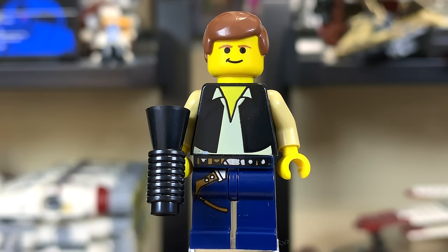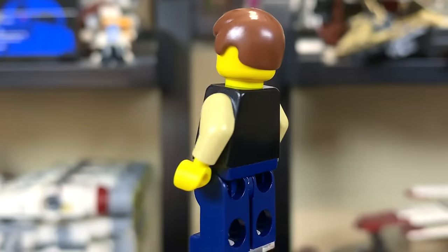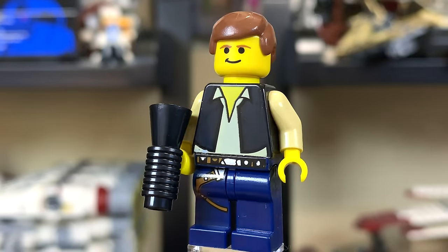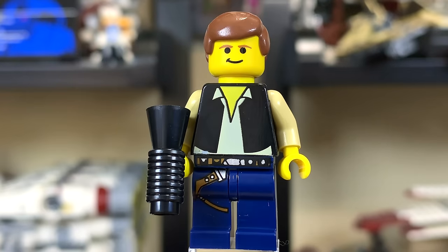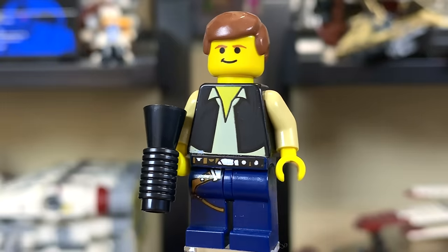Here we've got a classic Han Solo. He's got a blaster with no stud on the end of it, which is an interesting design. He's got a little smirk on him — he's of course ready to shoot Greedo whenever the time comes. Overall a decent looking figure. You do get the waist and leg printing, which is nice, but this is a pretty standard classic Han Solo minifigure.